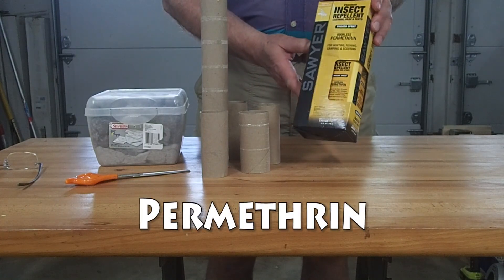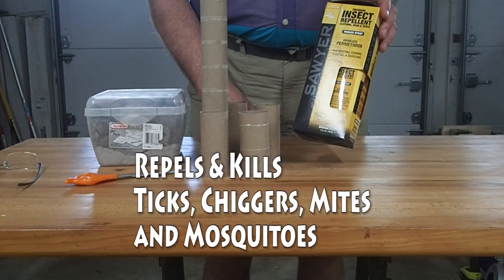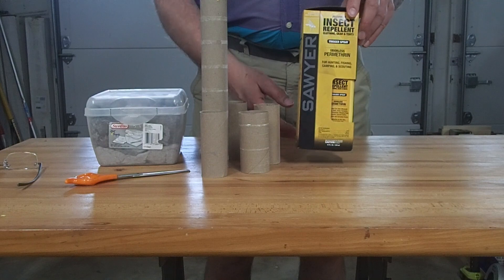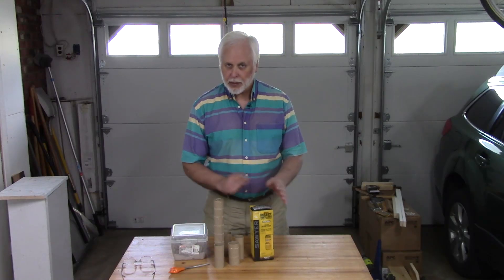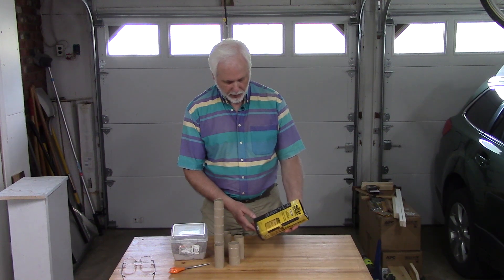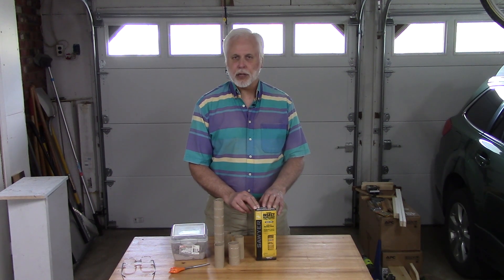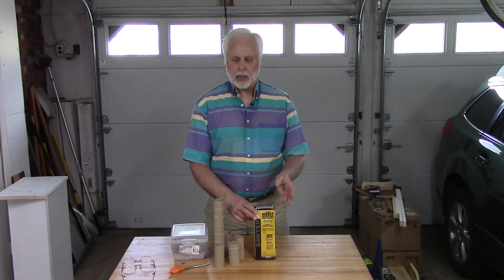Permethrin is an agent that works on the nervous systems of many insects such as mosquitoes, ticks, mites, and bed bugs. This is not a topical treatment — you don't want to put this on your skin. What you do is treat your clothing or your camping gear with it. This particular box, 12 fluid ounces, is meant to treat two clothing outfits — pants, a shirt, and a pair of socks.